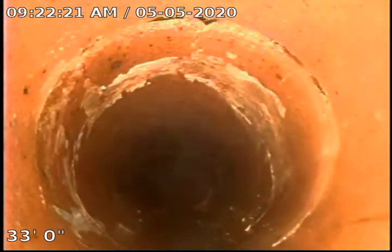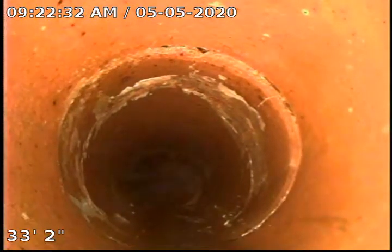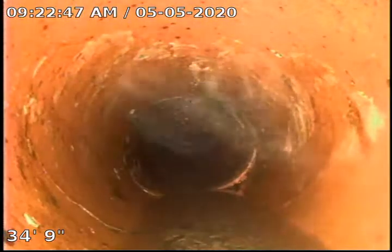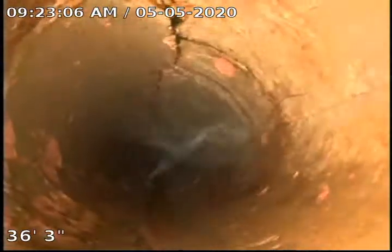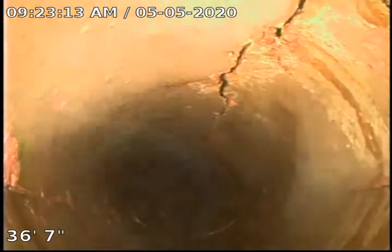As we start coming into this section, you're going to see the pipe is cracked — it's what we call circumferential, all the way around the circumference of the pipe. You can see in front is the joint, and just past the joint is our first crack. As we push forward, you're going to see we have several areas. Here we have another circumferential crack and also across the top, and you can see the pipe also ovals out just a little bit as we come through this area. You can definitely see that we have some heavy cracking here. It runs along the longitudinal length of the pipe, as well as circumferential.